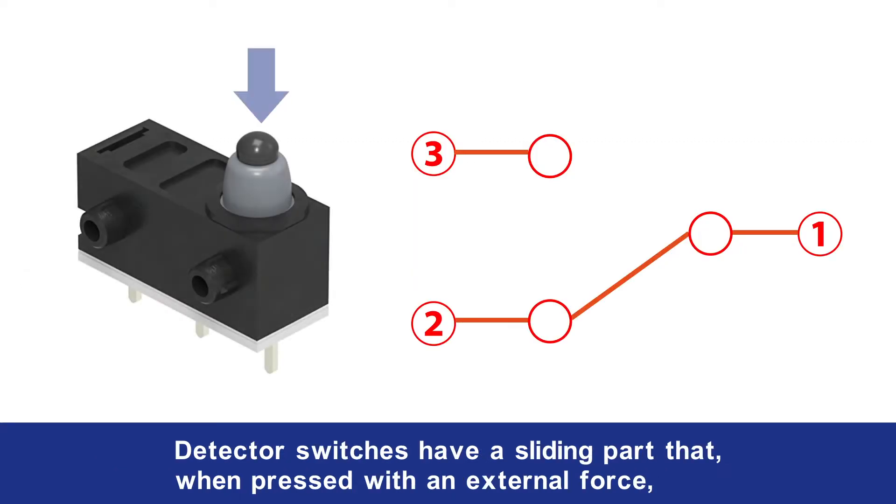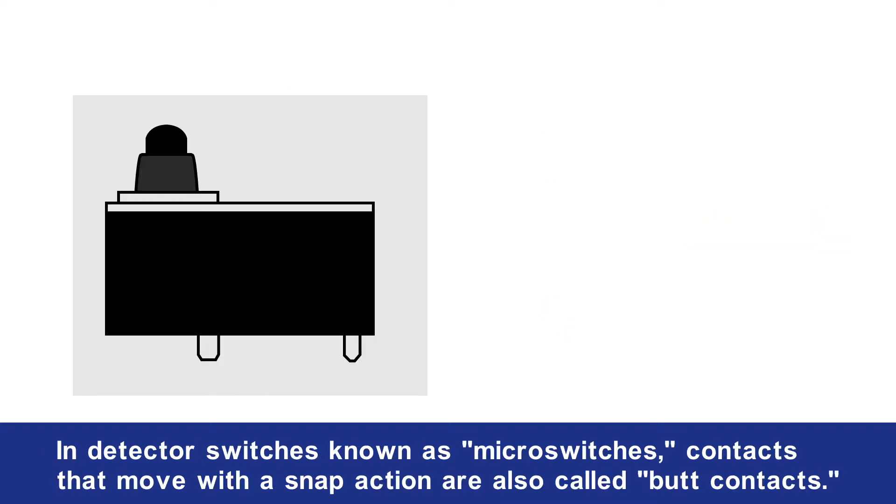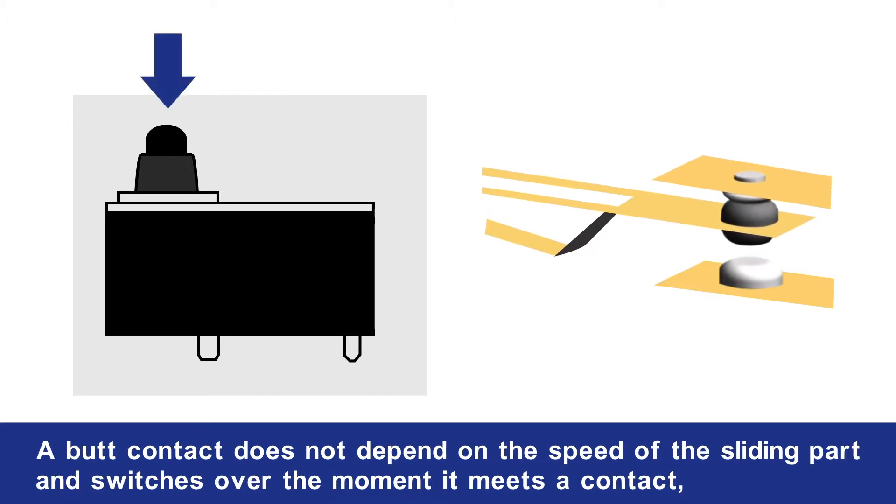Detector switches have a sliding part that, when pressed with an external force, causes the internal moving contact to move and make contact with the fixed contact for switching the circuit on and off. In detector switches known as micro switches, contacts that move with a snap action are also called butt contacts. A butt contact does not depend on the speed of the sliding part and switches over the moment it meets a contact.